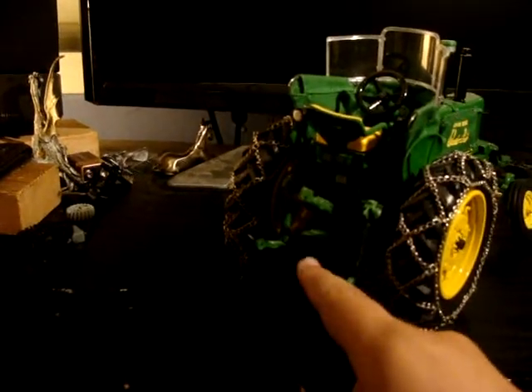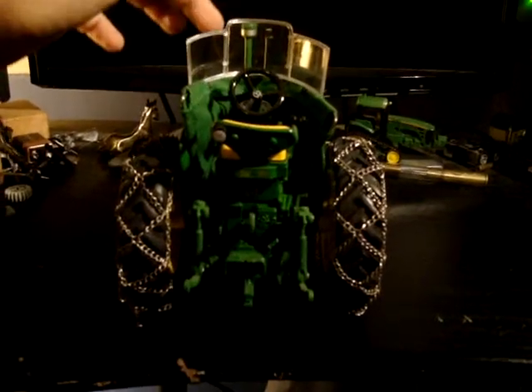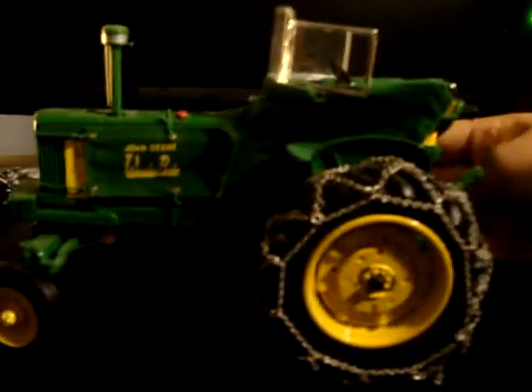All the pieces are movable: three-point hitch, draw bar, seat. It's all here, man. Levers, steering wheel with authentic deer symbol. Reeled chains on the wheels. It's pretty decent, guys.